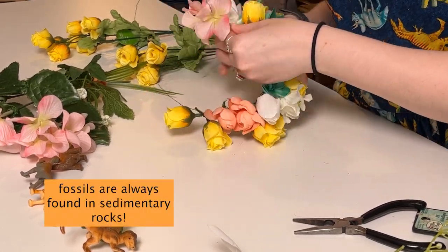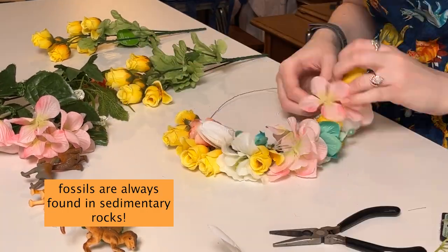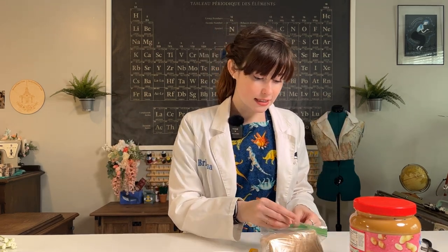Fossils are always going to be found in sedimentary rocks, and now I'm going to shoot you over to Demo Brianna to show you why fossils are always found in sedimentary rocks. Hello, it is Demo Brianna — which you can tell is Demo Brianna because Demo Brianna has a lab coat — and we're going to talk about how sedimentary rocks work. As voiceover Brianna mentioned, all fossils are found in sedimentary rocks, and that is because sedimentary rocks are formed by layers and layers of sediment and mud and rock pieces all being squished down over a period of time.